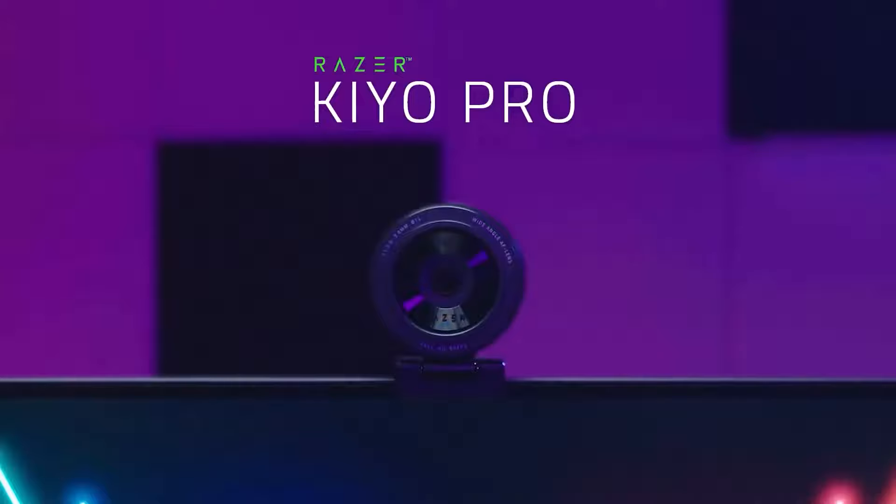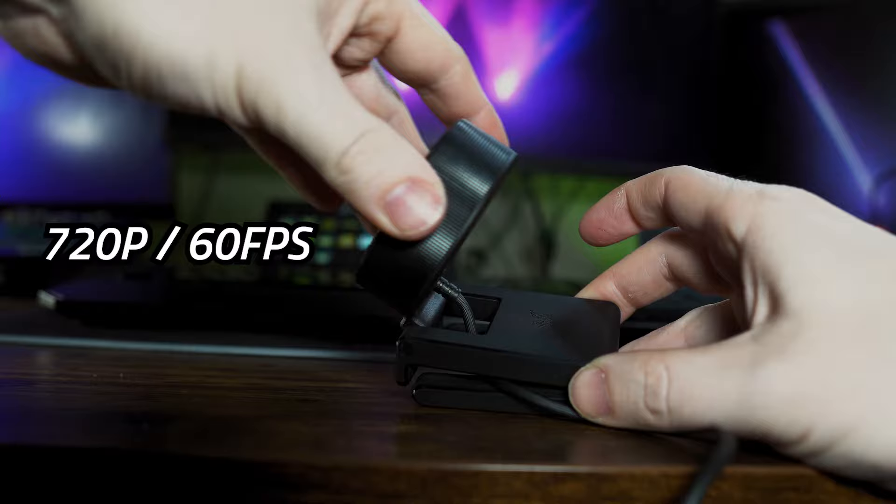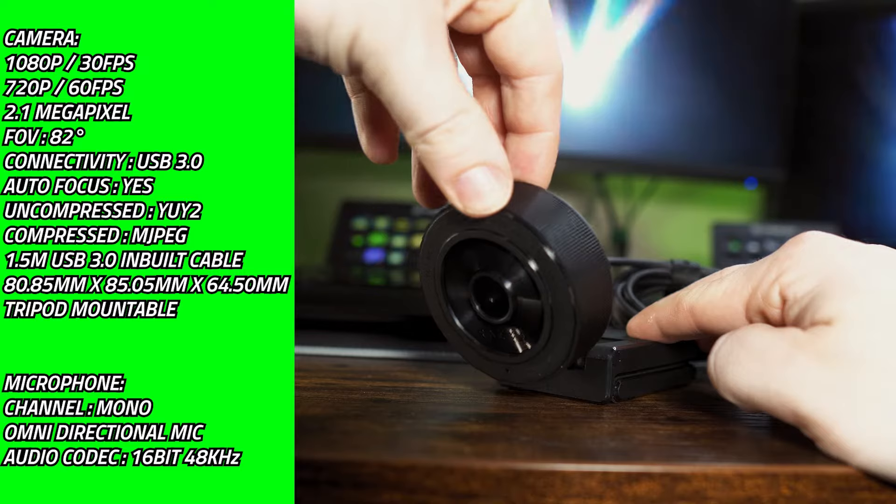This is the Razer Keo X, the cut-down version of the Razer Keo Pro. This will allow you to get 30 frames per second at 1080p and 60 frames at 720p. The specs are on screen now, so feel free to pause to check them out, but let's get straight into the footage.